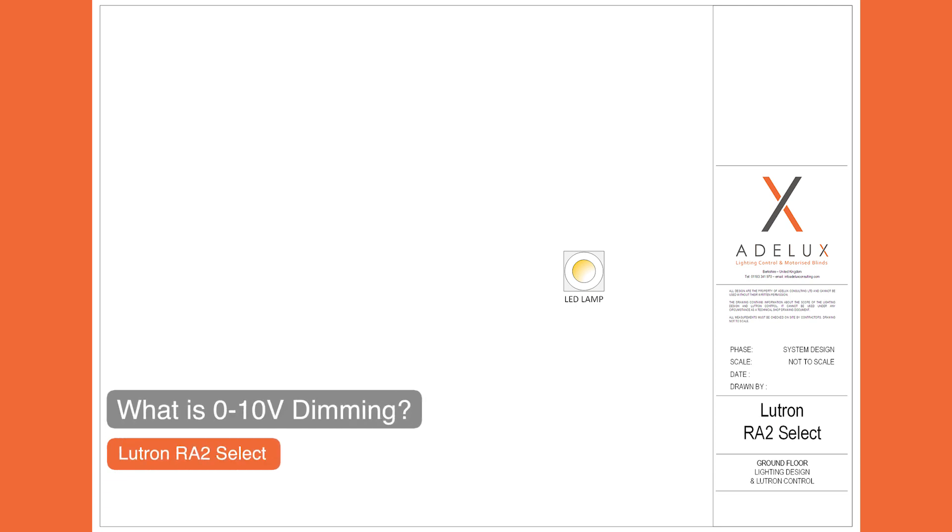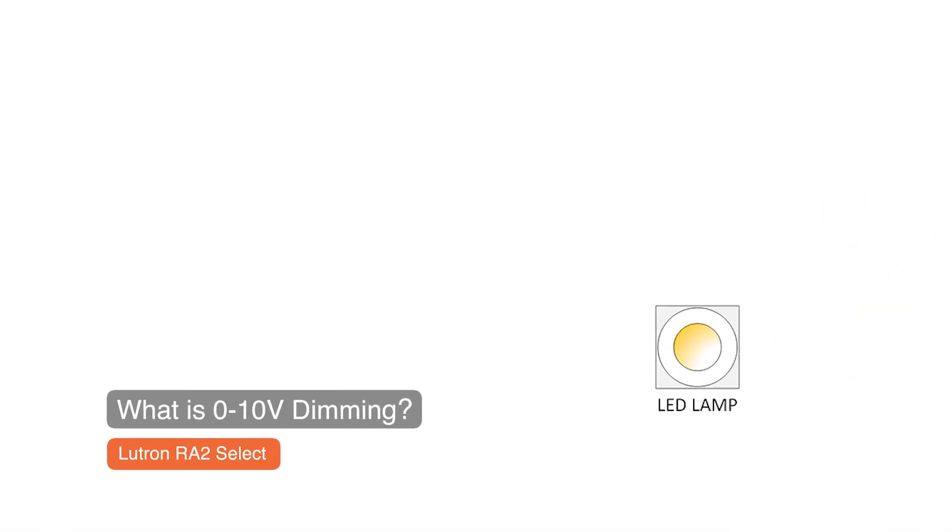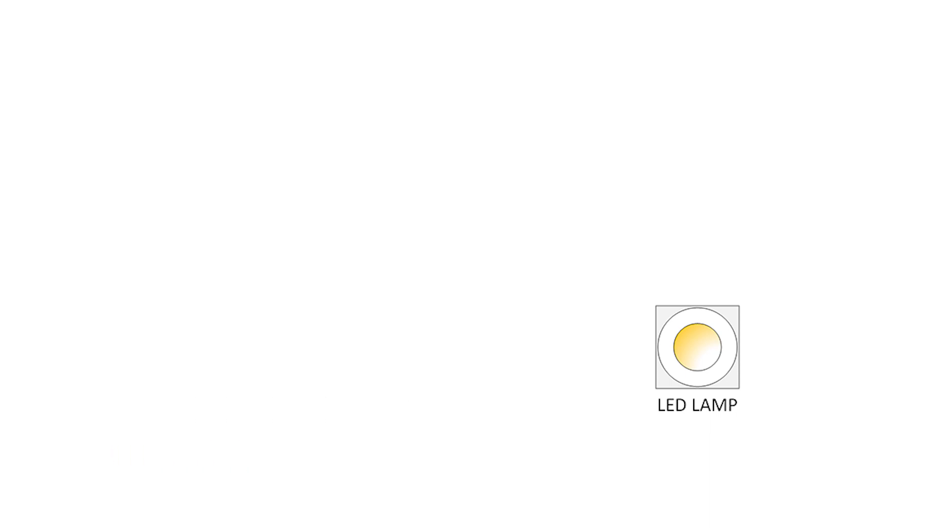I very often come across 0-10V dimming on LED pendants, LED strips and also on regular LED downlighters, as we will see in this video. On a lighting control project, you may find that a LED fitting is a 0-10V load, which means that it will use a 0-10V driver.